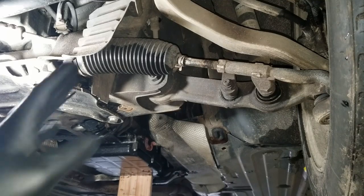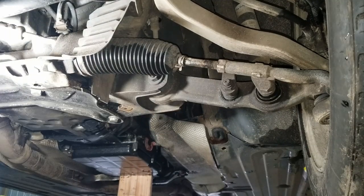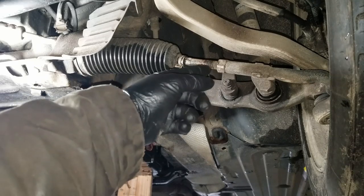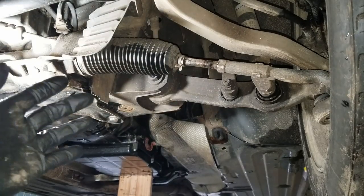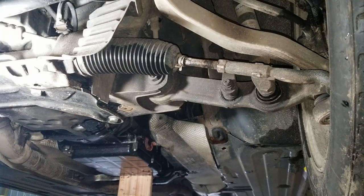I've got a bad tie rod. Now this job can seem kind of daunting or too much for most DIYers to do because it usually always requires an alignment. It's not always as simple as just being able to count the threads as they come out and then put them back in. The last set of tie rods I changed on a W211 had to have an alignment afterwards — it just didn't drive quite right.